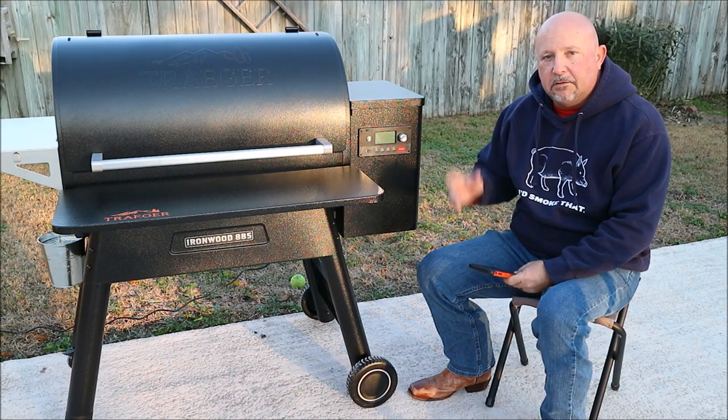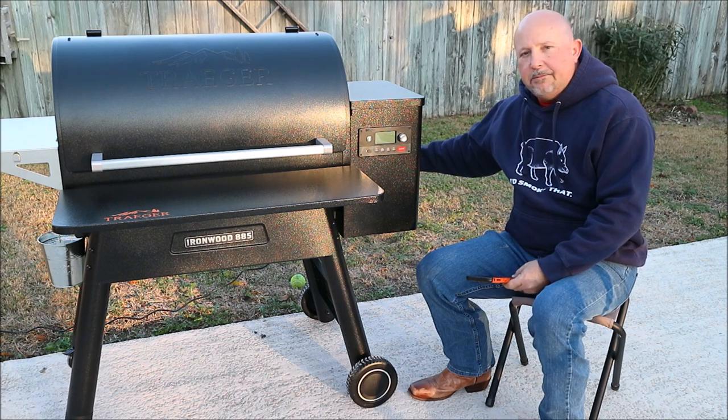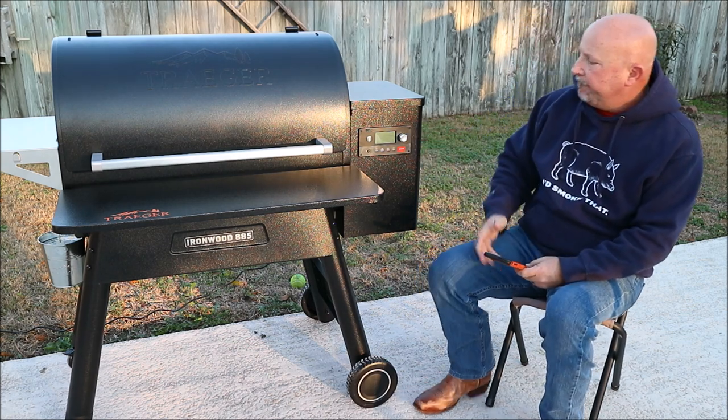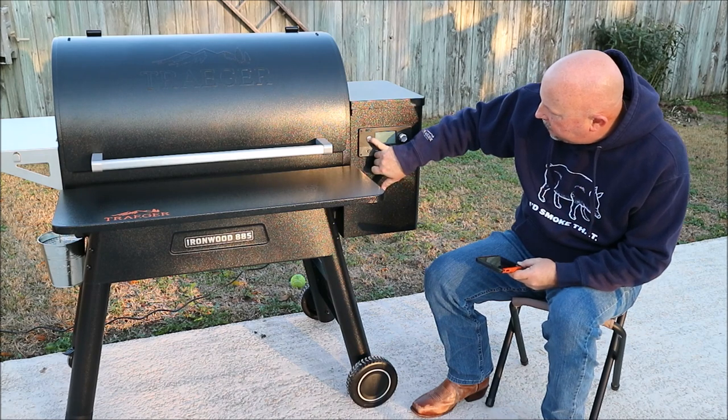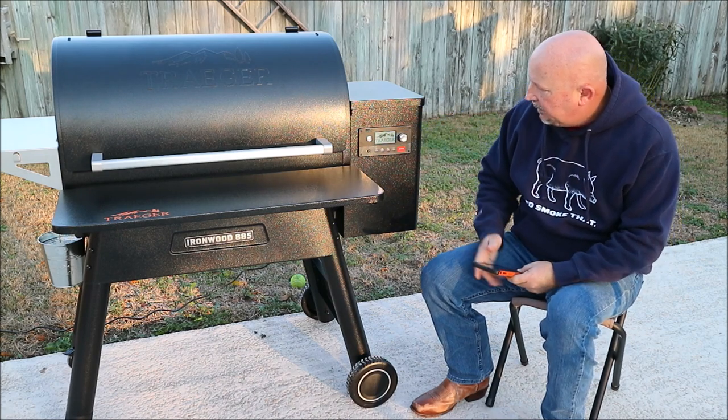Alright, so the first thing that I did was plug it in, and now I'm going to hit the red switch back here in the back that turns the power on, and then hold in the power button here and fire it up.